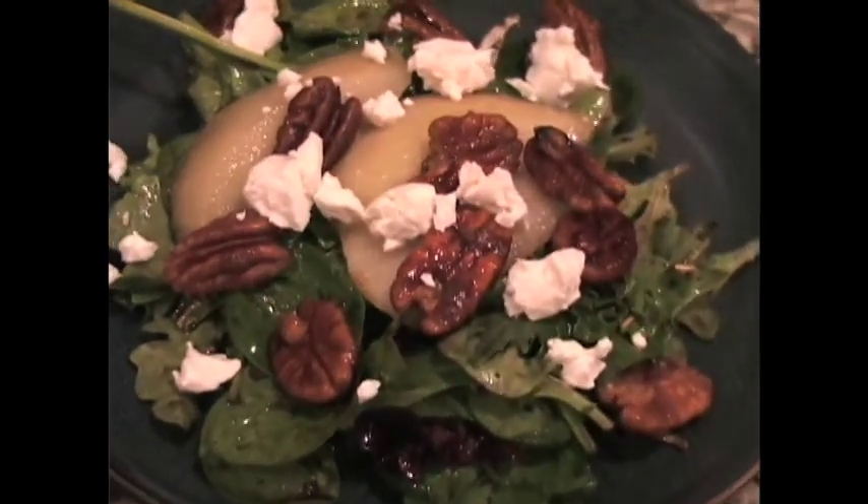Welcome to another edition of Caution Caveman Cooking's C3 TV. I'm Mark Caveman Avery and we're back to dish up some more delicious recipes that are so easy even a caveman can do it. On the show today, we're making one of our favorites: caramelized pear salad.